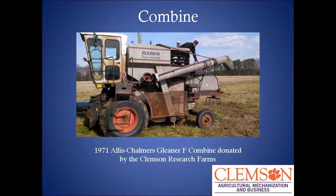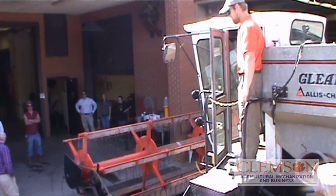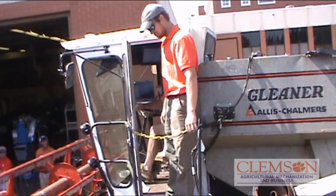This is the combine that we worked with. It's a 1971 Gleaner F combine that was donated by the research farm. When we first got it, it was in pretty rough shape. It took about three days to get it back here to put it in the shed, and we almost had a disaster before we got it here. Thankfully it made it back.